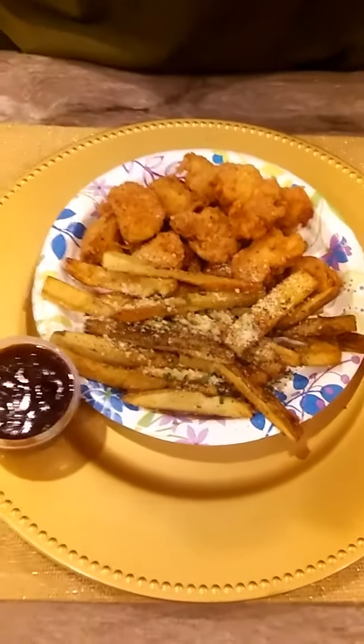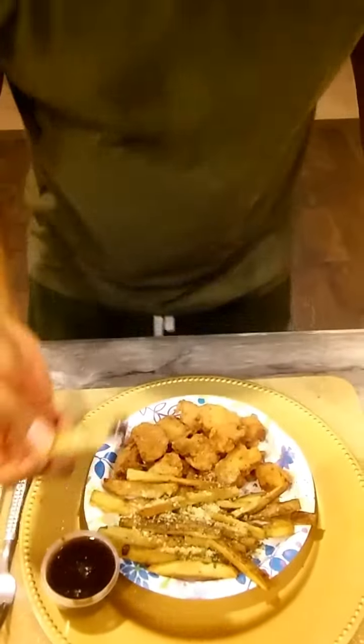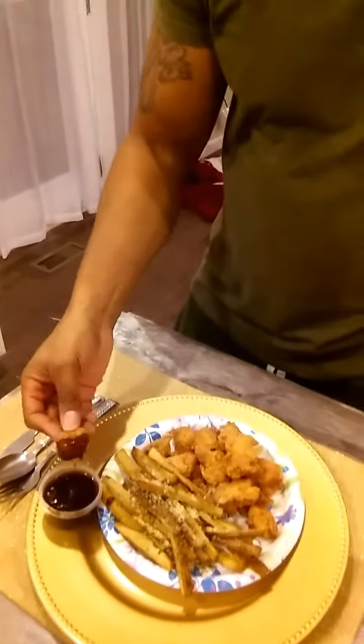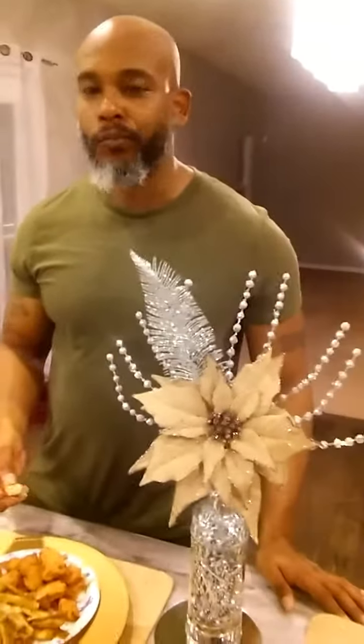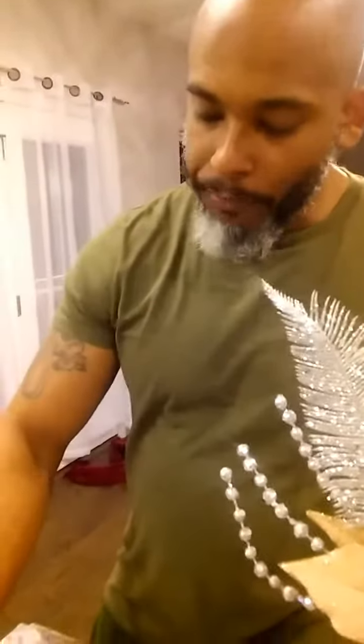little bit of parmesan, parsley, salt, pepper, and a little bit of garlic powder. Alright sweet pea, go ahead and taste the food. You like the fries? Alright, let's dig into our Chick-fil-A chicken nuggets — this is your favorite. Alright, I'm gonna leave you to it.